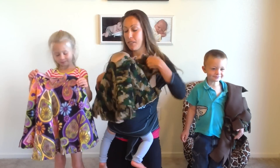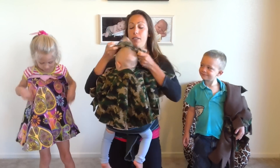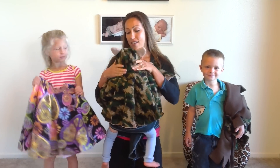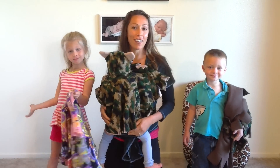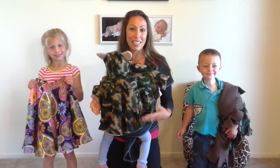So I could put her in the wrap, put her in the poncho, put the hat on, and we're good to go. And then I found out later that at a very young age, the kids could put on their ponchos easily too.